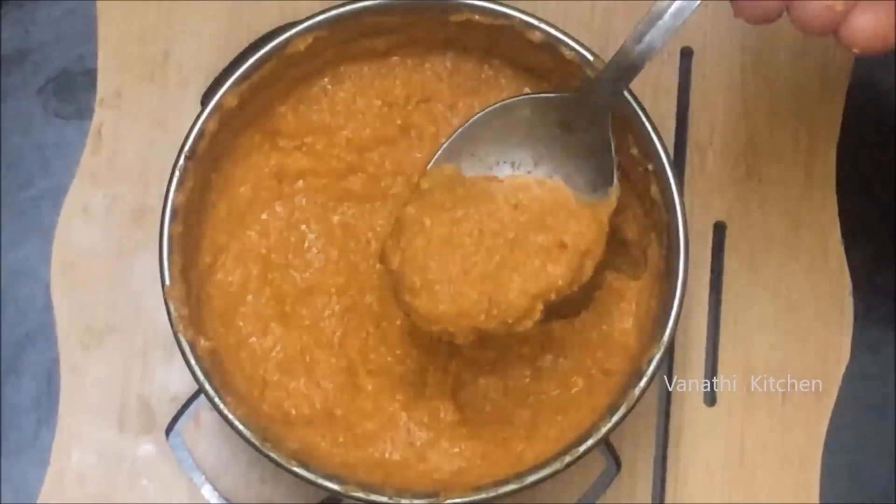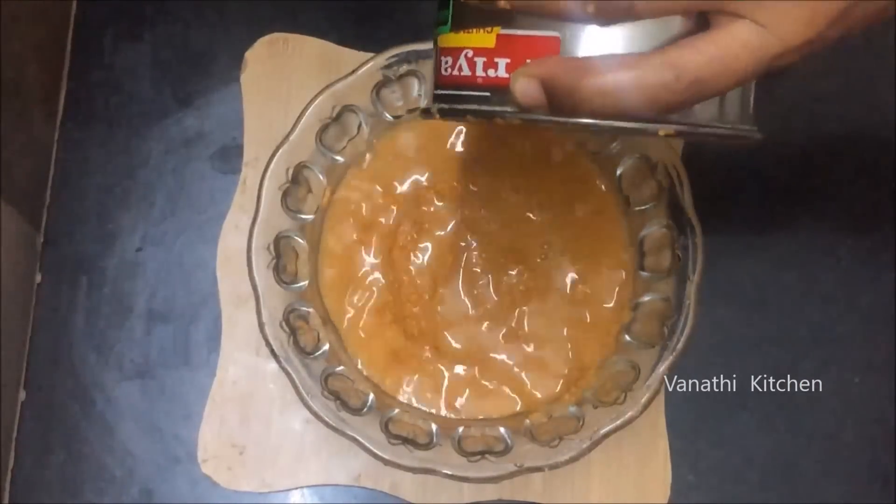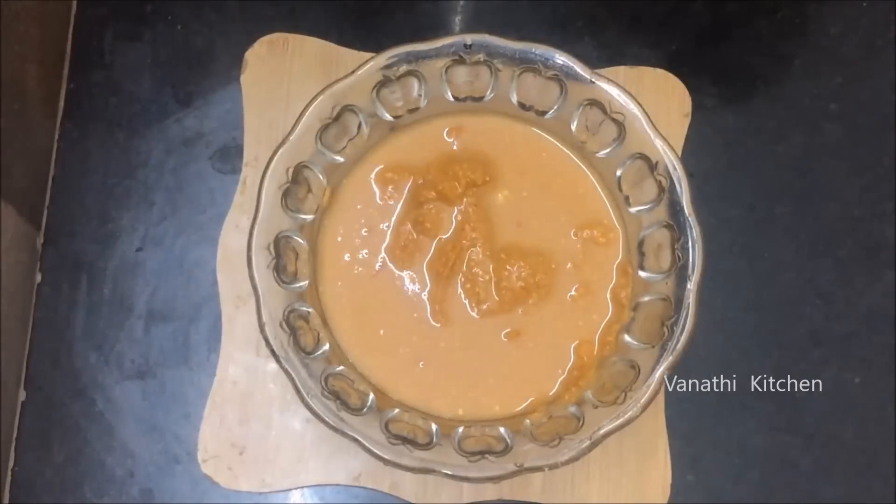Cut out the paste. Cut out a bowl. This paste is very thin, so it will be a little bit dry.